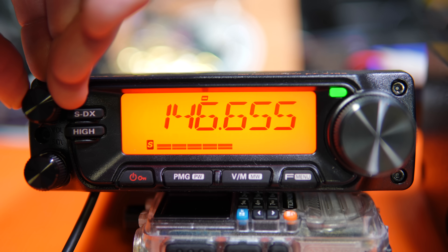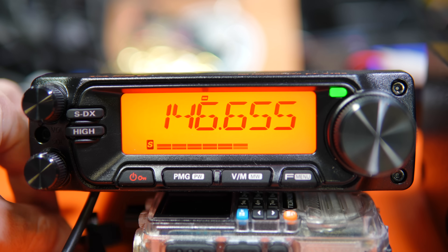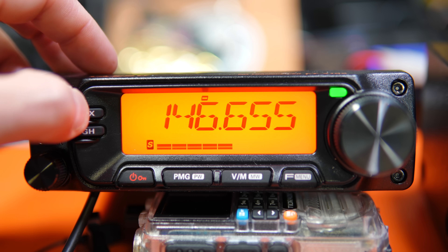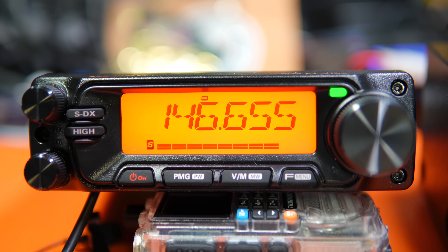This is a very poor simplex or repeater contact — that is with SuperSDX on. That is amazing.